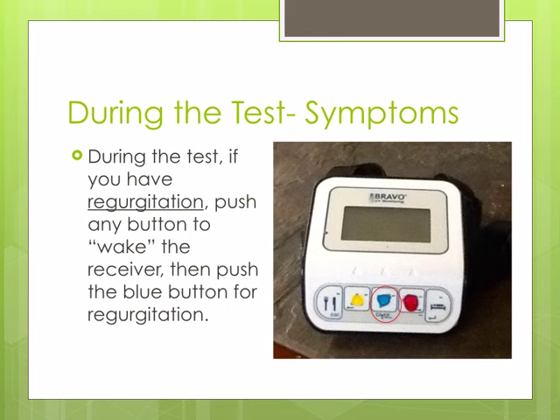To document regurgitation during the study, push any button to wake up the receiver. Then push the blue button to indicate regurgitation.